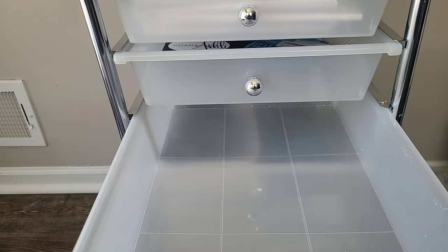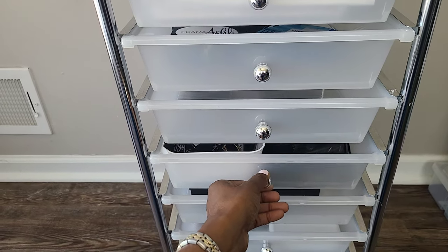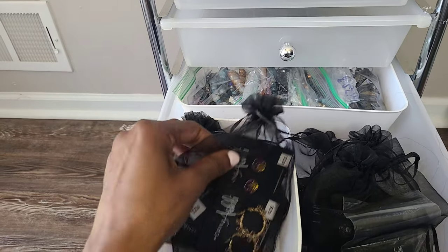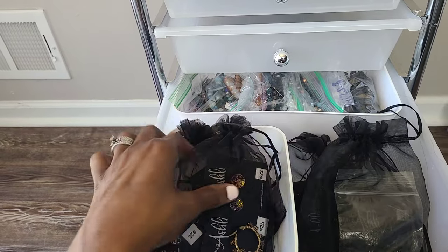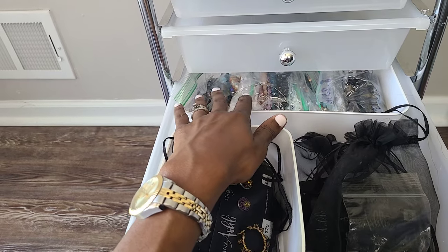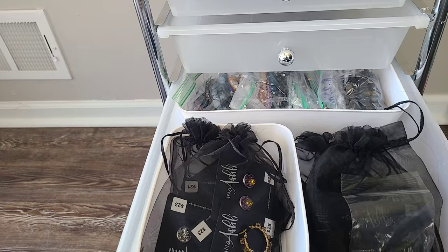Nothing in drawer six — I usually use this for overflow if needed. Drawer seven I have all of my extra jewelry for when I need to restock once something sells out. I just reach in here and find the item. Everything is already priced, and I have all of my bracelets sorted by size in different bags back here so everything is easy to access.